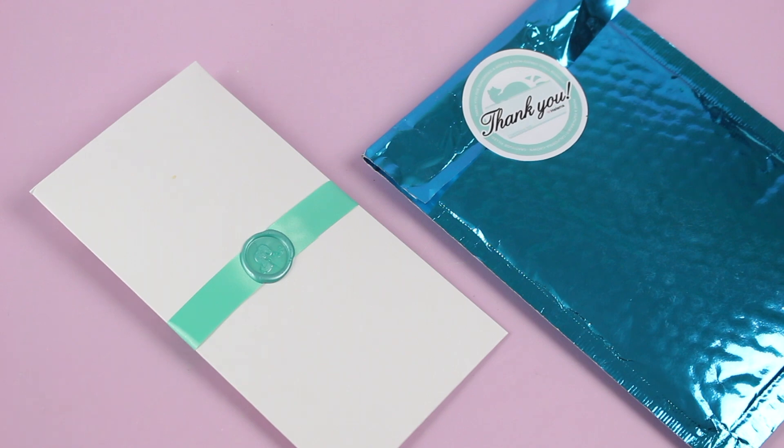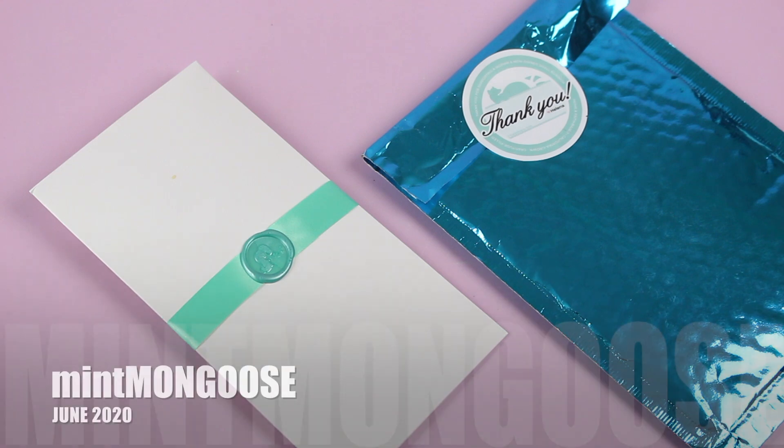They're only $15.99 per month. They're shipping worldwide, free to S&TN International. And every month you're going to get three pieces of adorable jewelry mailed to you in a surprise package.